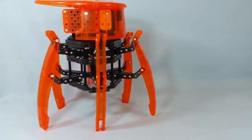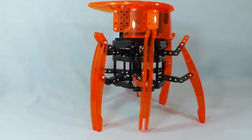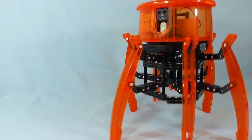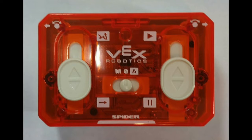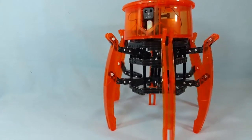Once the Hexbug is fully and properly assembled, you get to start playing with it in a whole different way. There's actually a small remote control — I'll put a photo up for you — and it allows you to walk the Hexbug either forwards or backwards, and also to turn its head left or right.